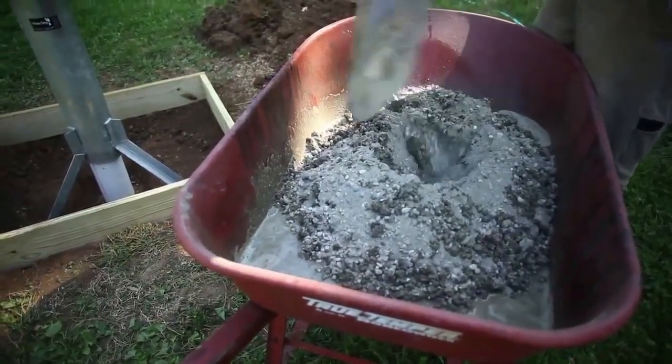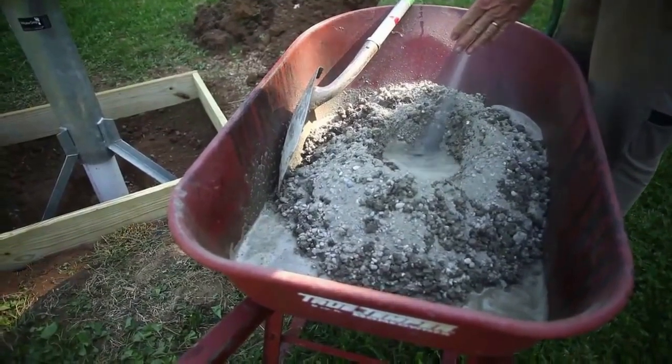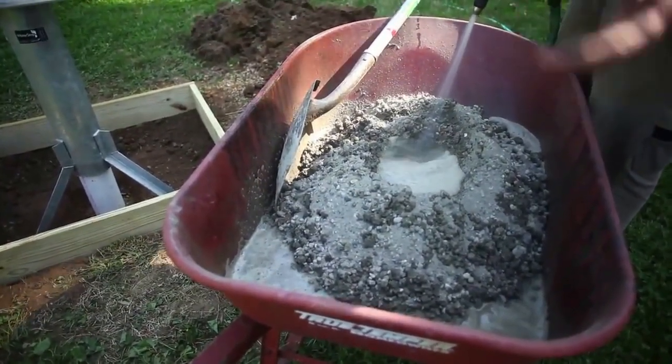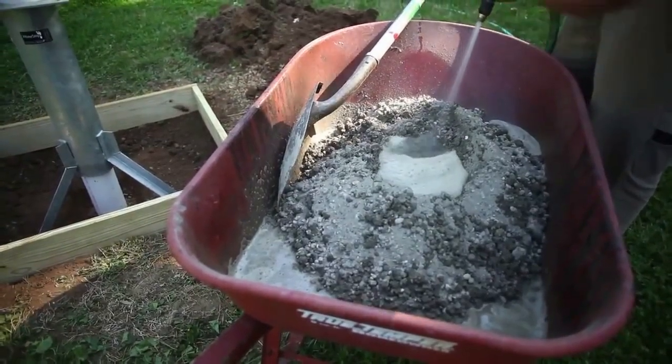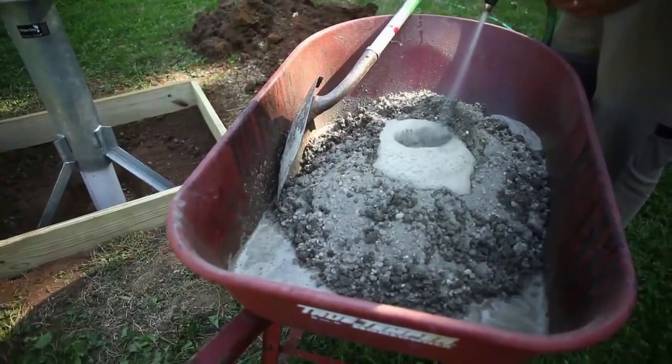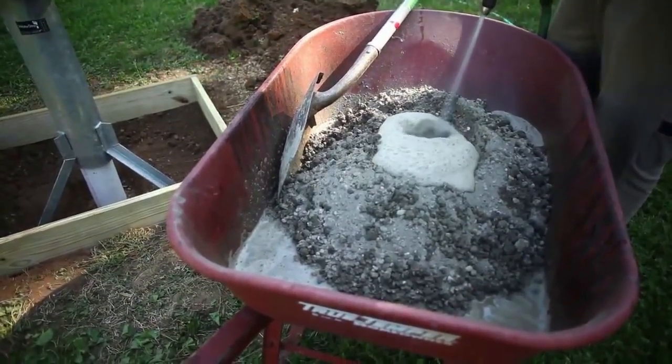They form a volcano of gravel, sand, and stone, put water in the middle of it, and then start folding the outside edges of the cement and gravel and sand right into the top of this volcano and mix it up right on the ground — generally right in the spot where they're pouring it.